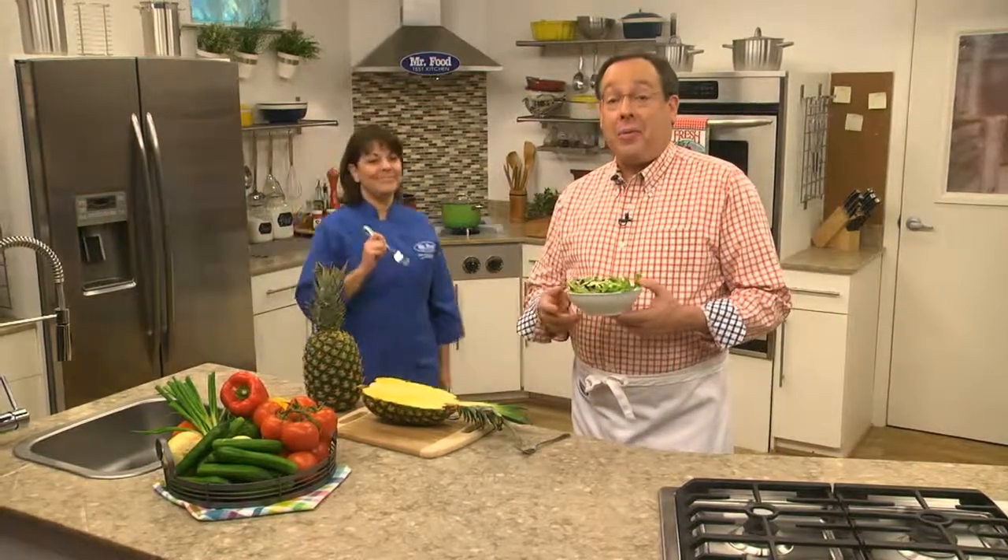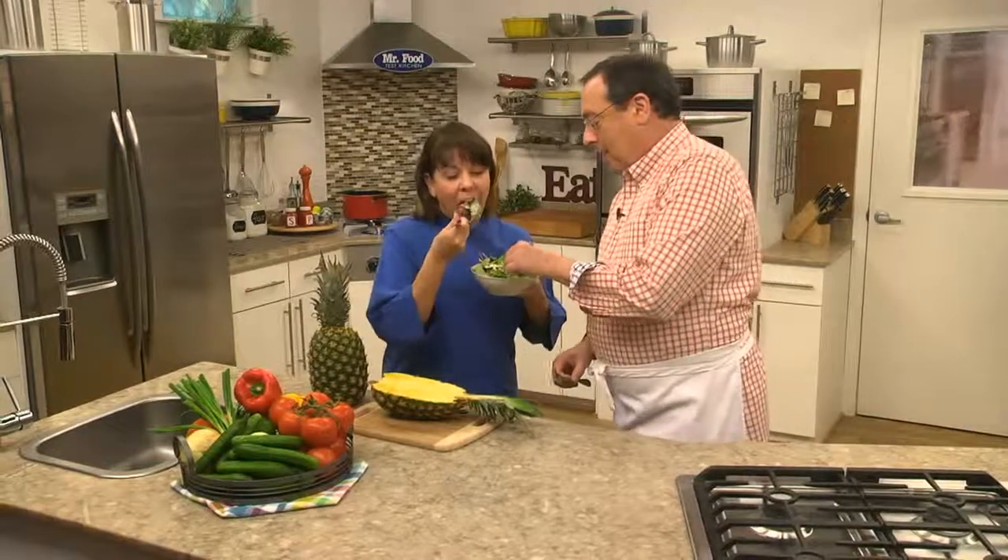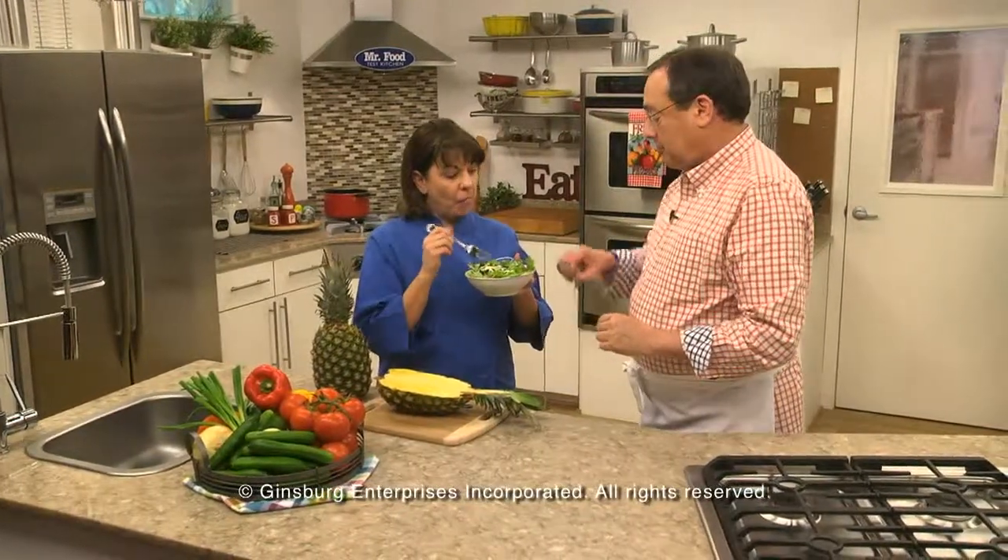Hey Kelly, you've got to come try this. I'm Howard with Kelly in the Mr. Food Test Kitchen, where today we found a fresh and flavorful way for you to say, "Ooh, it's so good." Fresh and flavorful. Very.